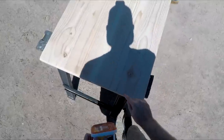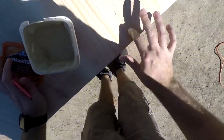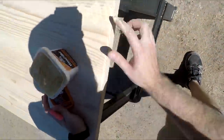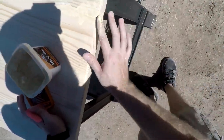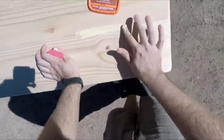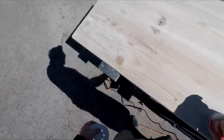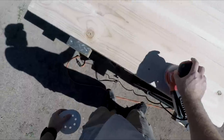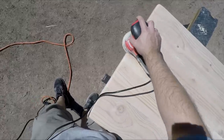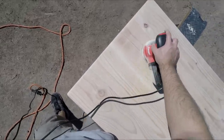Next, I applied wood filler to all the cracks — this includes between the boards and within the boards. I made sure not to fill any knots though. After the wood filler, I used an orbital sander with 100 grit sandpaper to clean everything up, then switched to 220 grit to get rid of any sanding lines. This made the top look extra smooth.